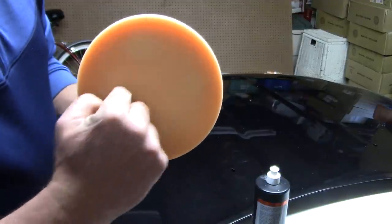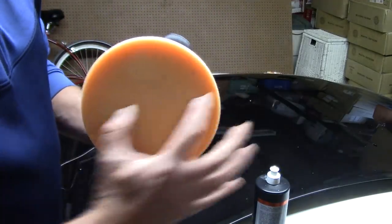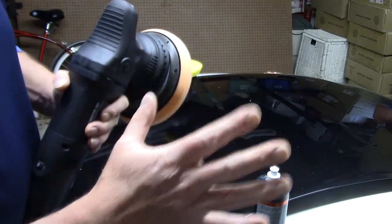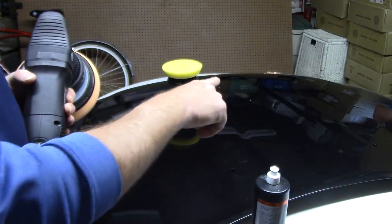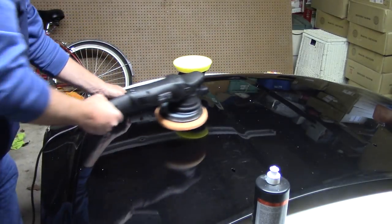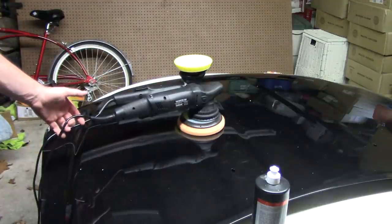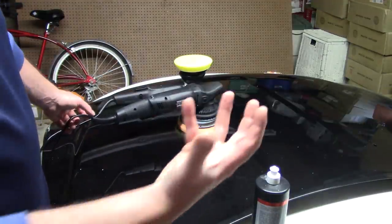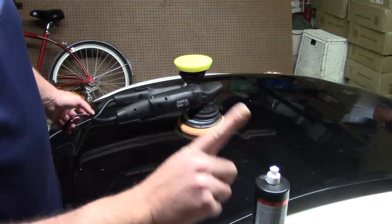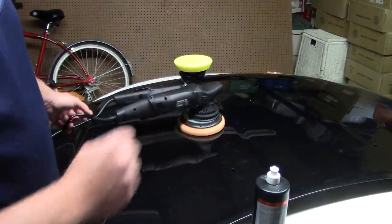You'll see that not only is the pad turning, but it also oscillates — it's kind of out of round. That's the 21mm throw. The 21mm throw is the most extreme out of the long throw polishers on the market. That one's 15mm — not as extreme. Because the 21mm has a more extreme throw, it's very important to understand: because there's so much action happening below the pad with that long throw, it will generate more heat than the 15mm throw on the surface of the paint.